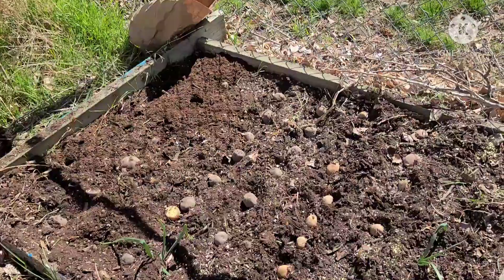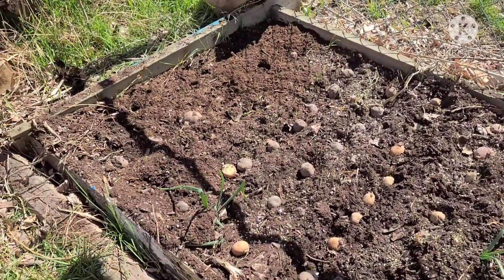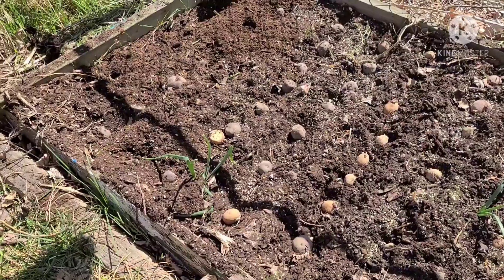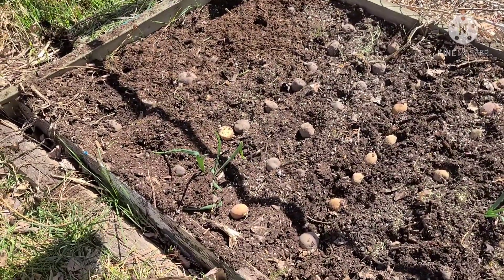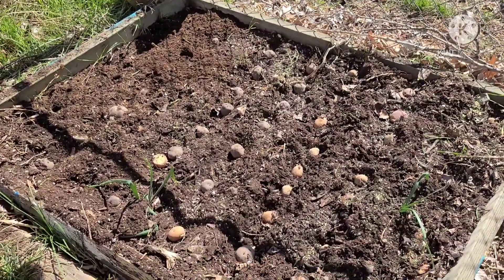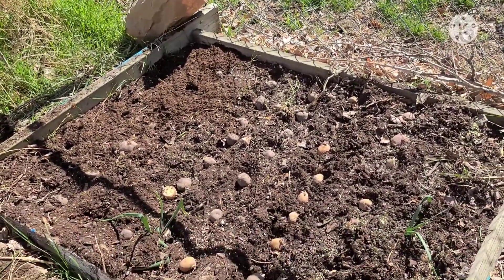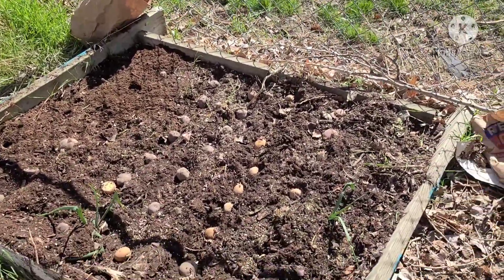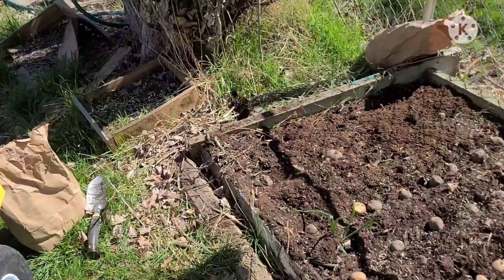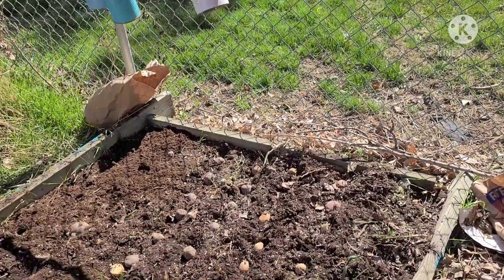Not quite done, but getting there. Getting rows covered up. I see I have one potato that's too close to the rest of them. I'm planting them a little close because I only have a certain amount of space here. They'll be okay. I still have some more in that sack. I'm going to make some rows in between the rows.